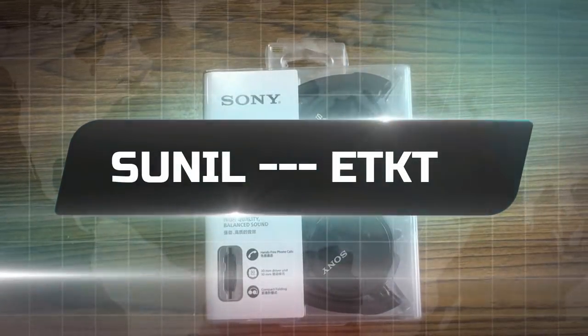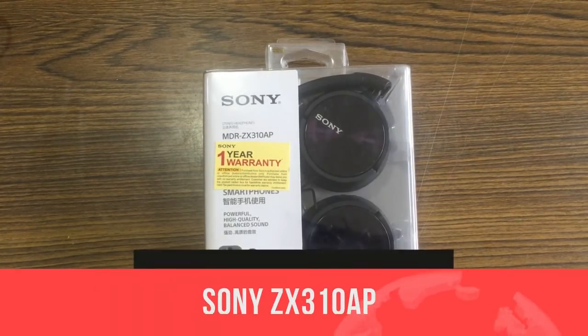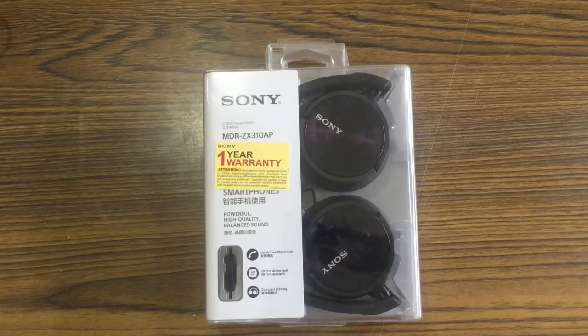Namaskar friends, I am Sunil, a host and a friend from e-com tech. And in today's video, I have brought the original Sony headphones MDR-ZX310AP.